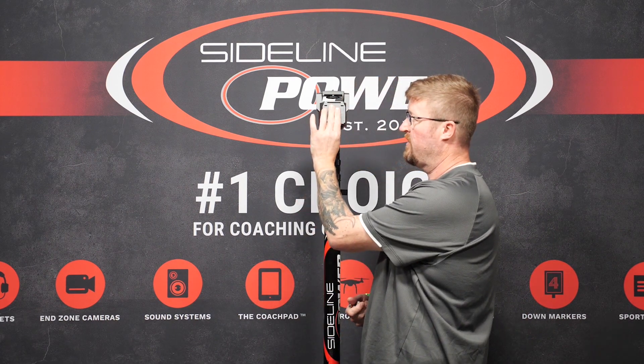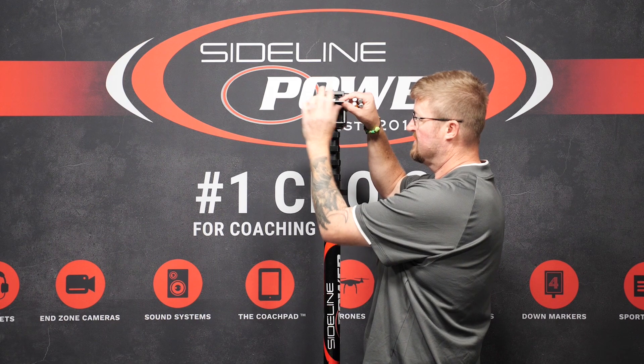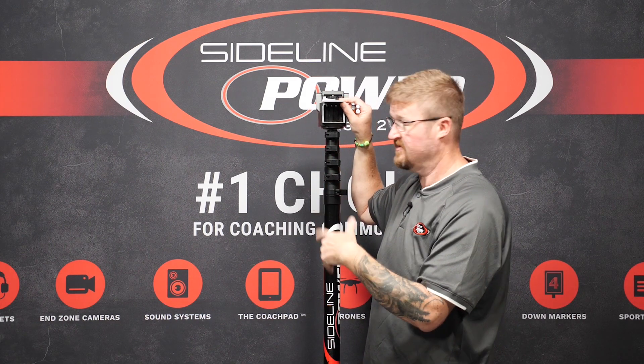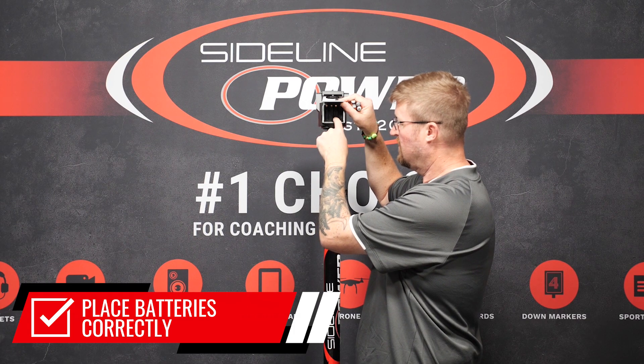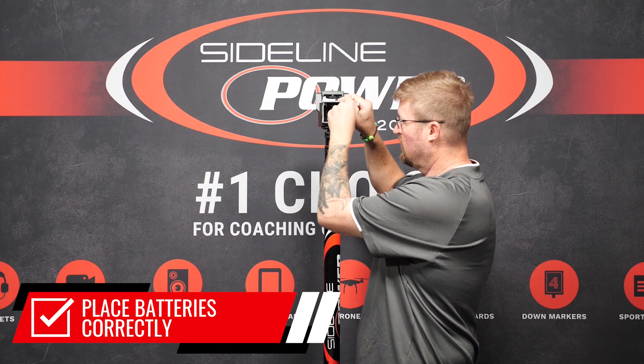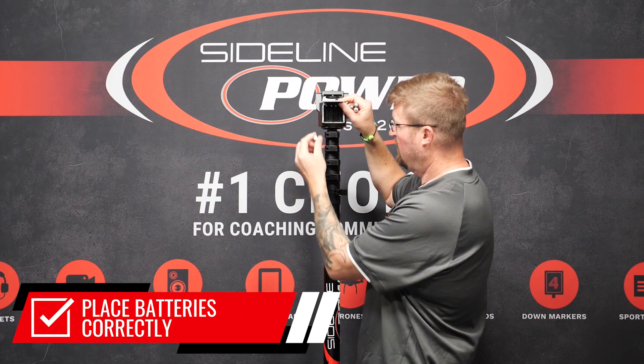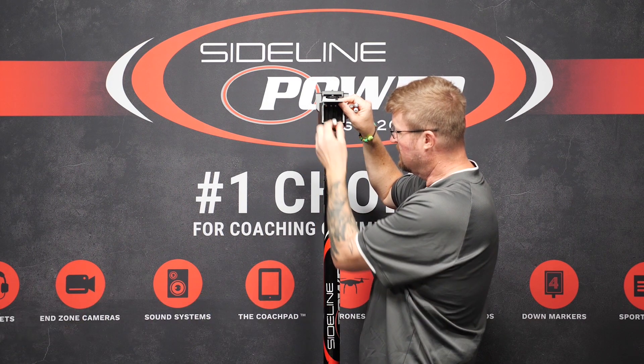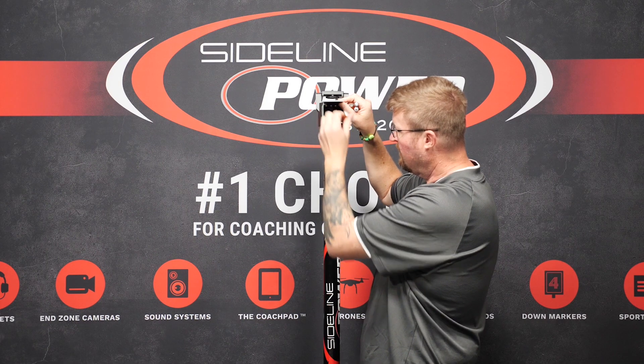What you're going to do is open up the cover here. The second issue we run into is batteries being placed in the wrong orientation. There are actually pictures on each of the battery areas showing you which way the battery should be facing. Starting on the left, this one's supposed to be going down, the second one up, third one down, fourth one up.